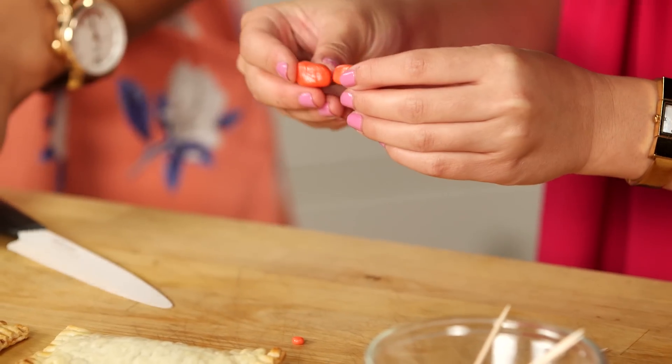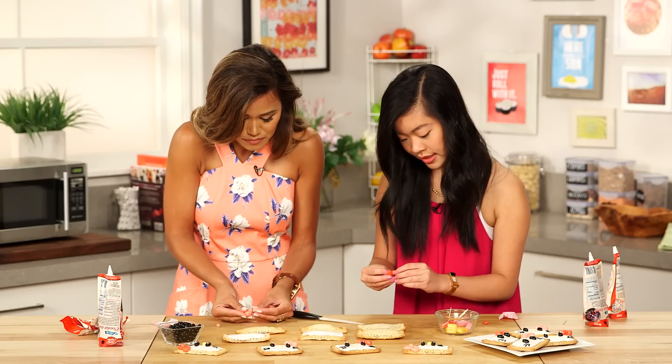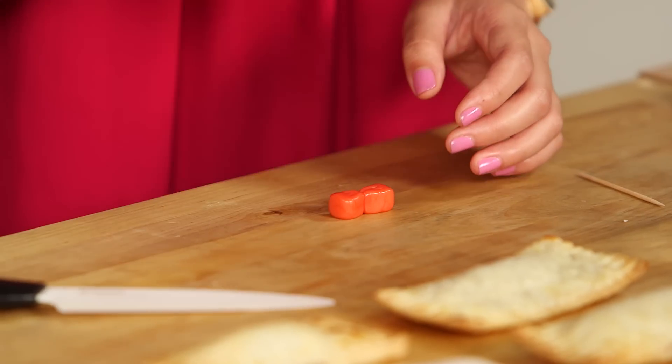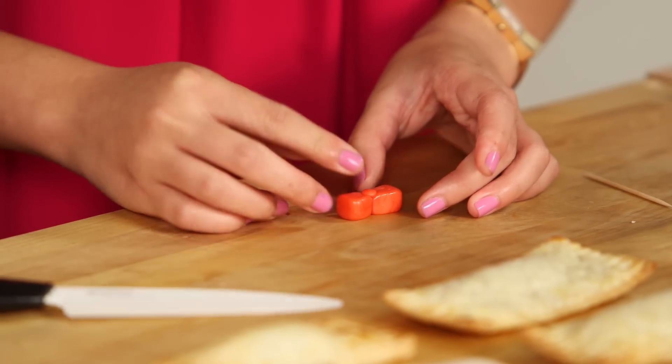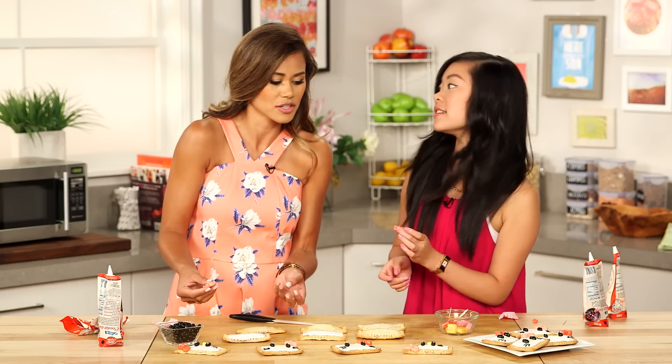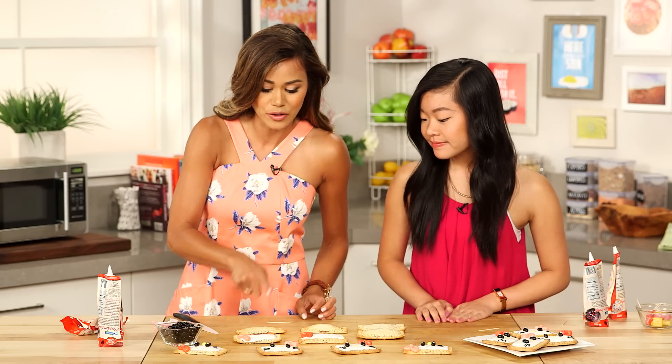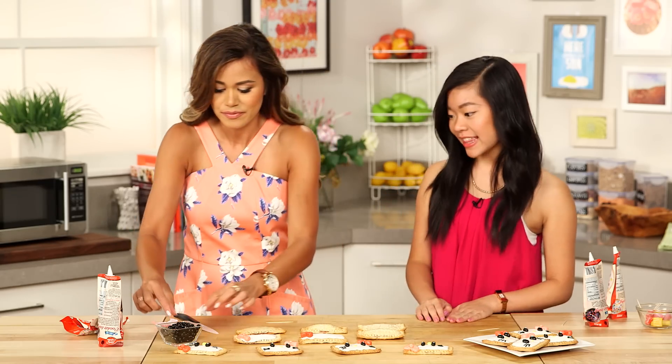Now for assembly, stick the two triangle pieces together. They should still be soft enough to just stick. Then take a little ball and stick it in the center. And for Hello Kitty, she always has the bow on the right side. The icing still looks a little wet — should we add the eyeballs? Go ahead and add the eyeballs.